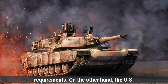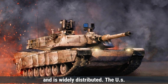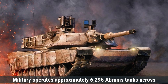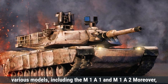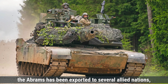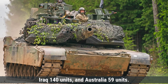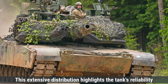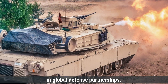On the other hand, the U.S. M1 Abrams has been produced in far greater numbers and is widely distributed. The U.S. military operates approximately 6,296 Abrams tanks across various models, including the M1A1 and M1A2. Moreover, the Abrams has been exported to several allied nations, such as Egypt (1,005 units), Saudi Arabia (373 units), Iraq (140 units), and Australia (59 units). This extensive distribution highlights the tank's reliability and its adoption as a trusted asset in global defense partnerships.